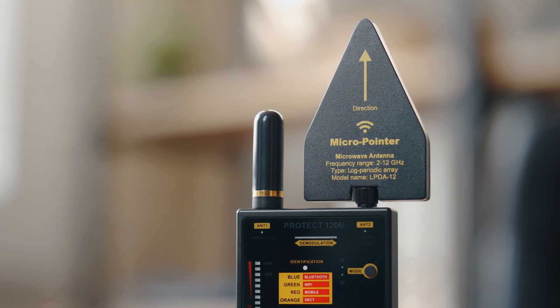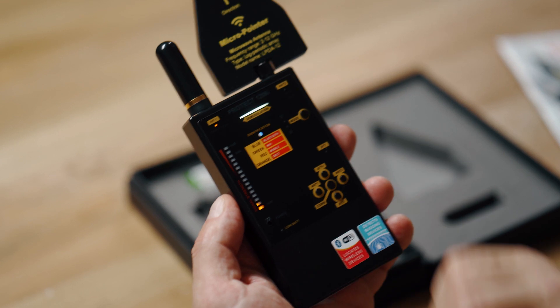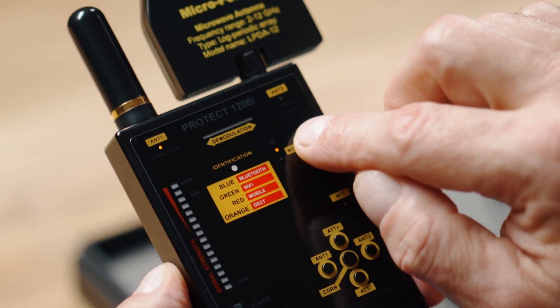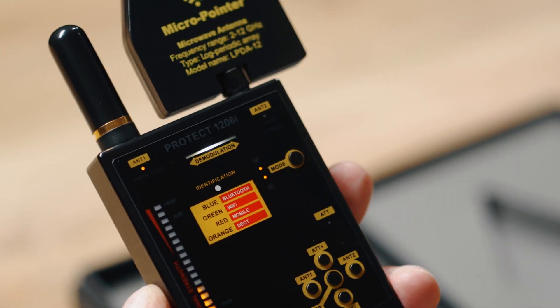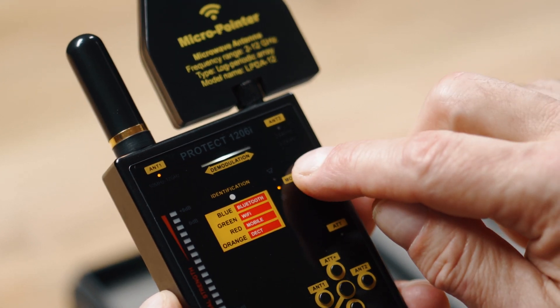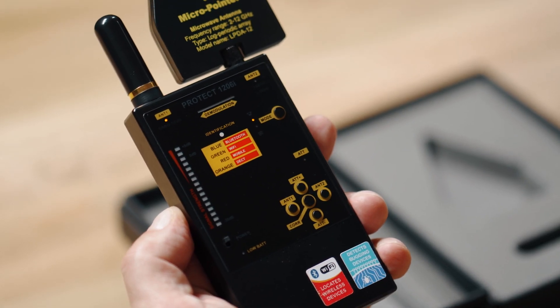This covers all types of transmitters with different methods of modulation, both analog and digital. Make sure Antenna 1 is selected. Choose the operation mode with the help of the mode button. For covert procedures, use the vibration or silent modes.